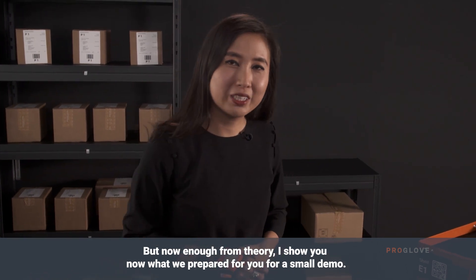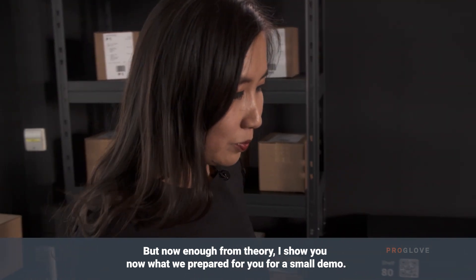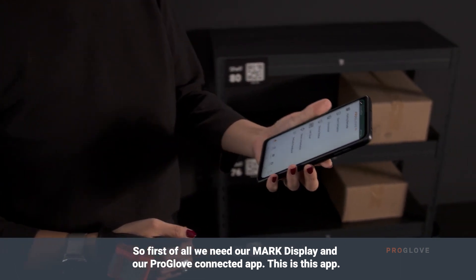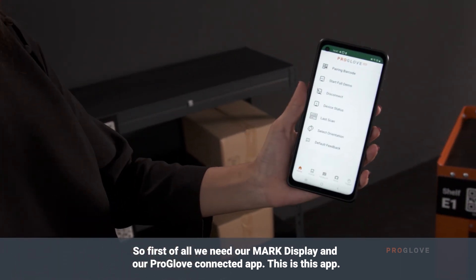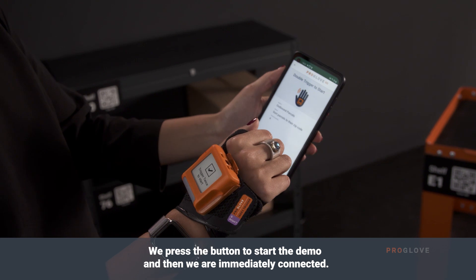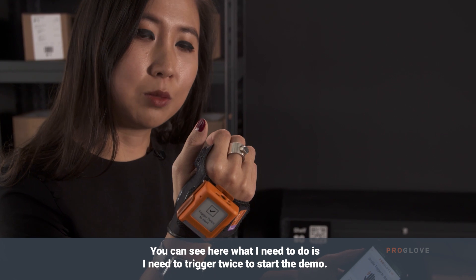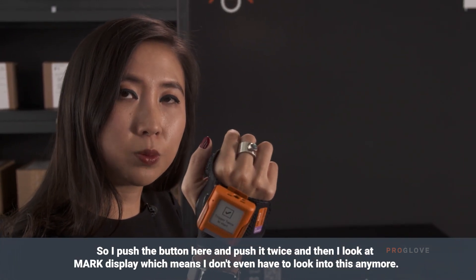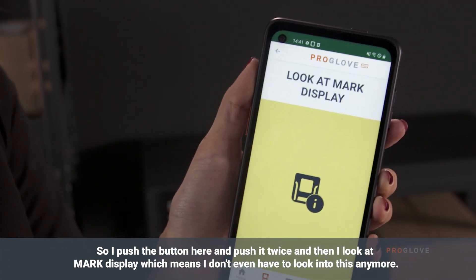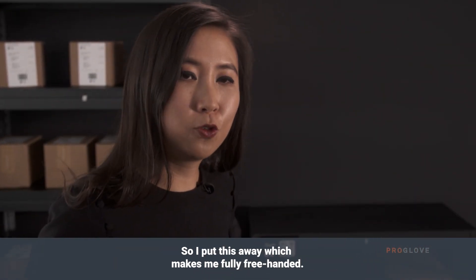But now enough from the theory — I'll show you what we prepared as a small demo. First of all we need our Mark Display and our ProGlove Connected app. We press the button, start full demo, and then we are immediately connected. I need to trigger twice to start the demo, so I push the button twice and then I see it on Mark Display, which means I don't even have to look at the phone anymore. I put this away, making me fully free-handed.